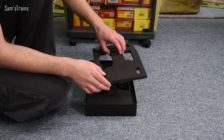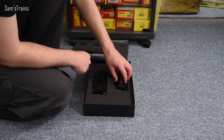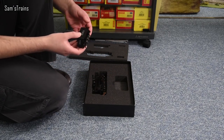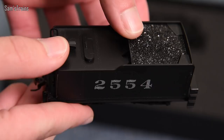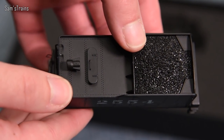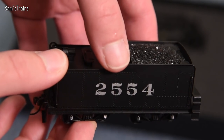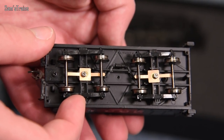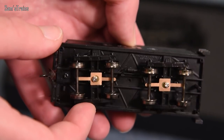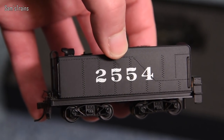Let me take off the whole top piece and we'll take a look at the tender first. So yeah, as you can see, number 2554 there. There are similarities really between the Bachmann models we get over here in the UK — the coal looks quite similar, but yeah it looks like a nice tender. We do have some picking up being done by the tender, which is good, and the level of detail appears to be very much on par with Bachmann's top of the range stuff over here in the UK.